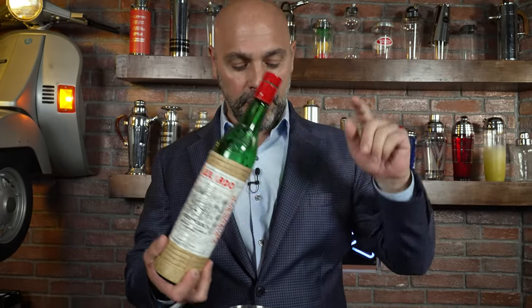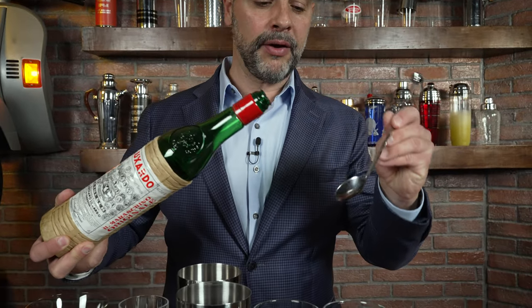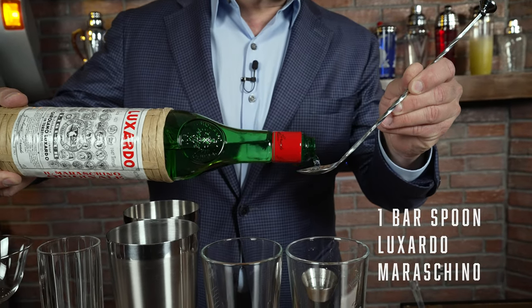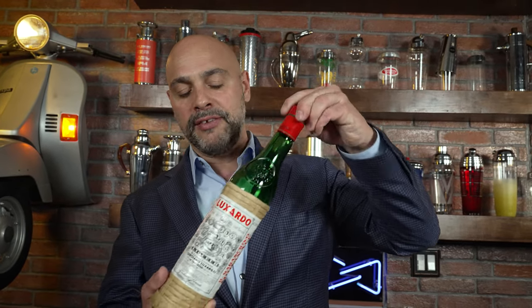Now in this I'm going to put one teaspoon — which is what is listed in the book; luckily a teaspoon is one bar spoon, they're the same amount — of Luxardo Maraschino liqueur. Now, what is Luxardo Maraschino? First and foremost, let's talk about the pronunciation: Maraschino. C-H in Italian is K. Luxardo Maraschino is an iconic brand, and Luxardo is an iconic producer.